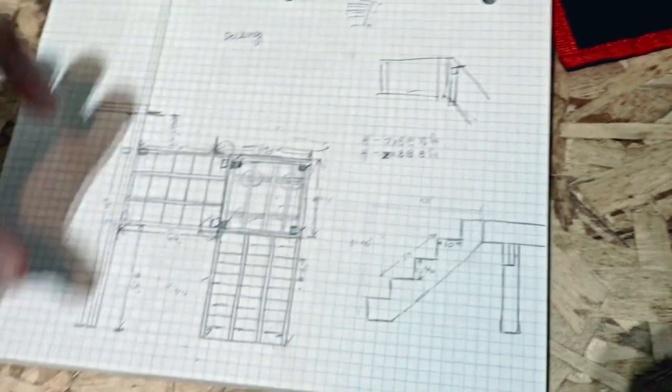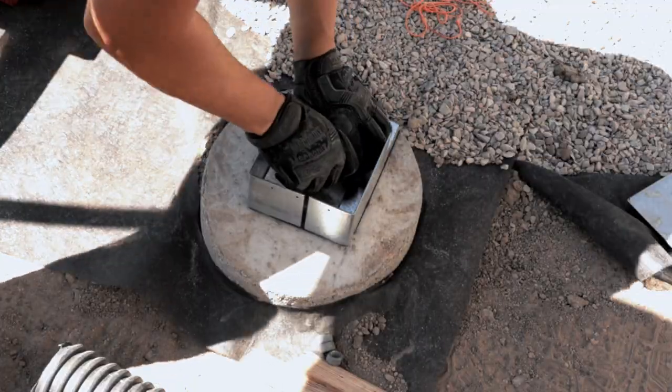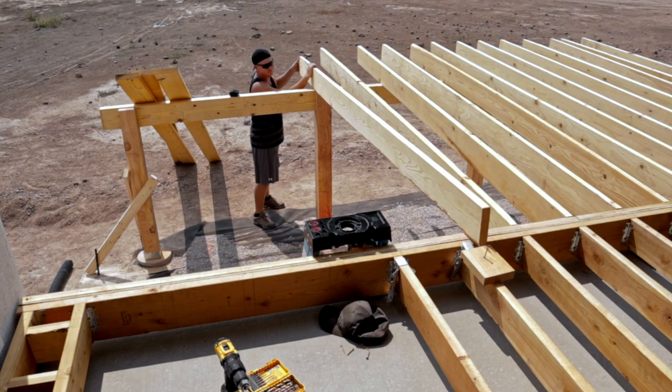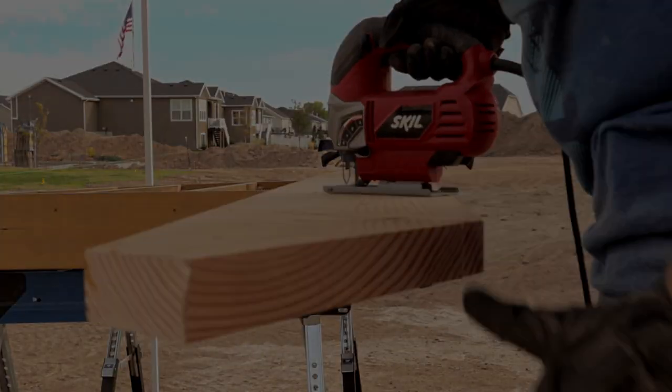So far in this series you've seen how we started with the plan, how we put the first hole in the ground and installed our pillars, how we mounted our deck to those pillars, how we framed the deck and installed our beams, how we measured, framed, and cut our stringers for our stairs — and now we are finally installing our decking.